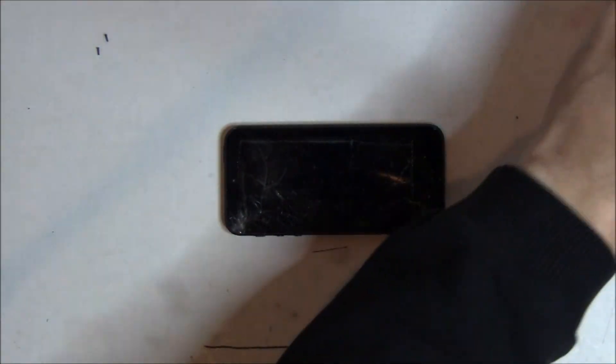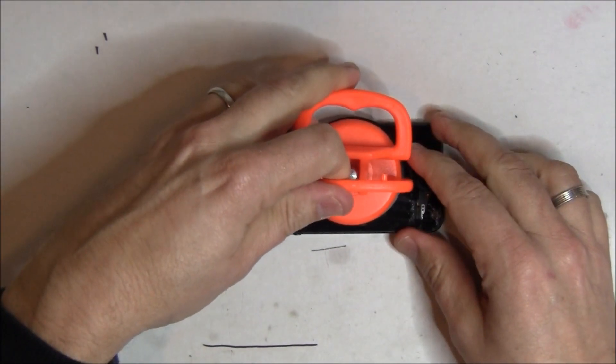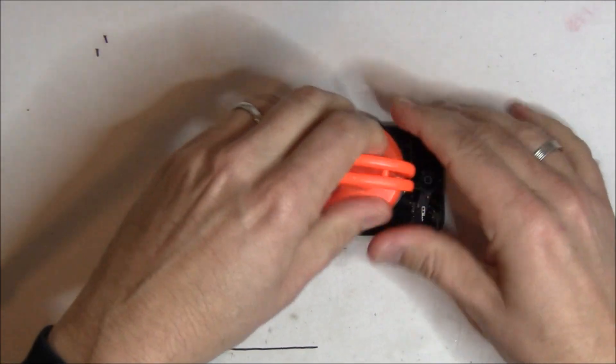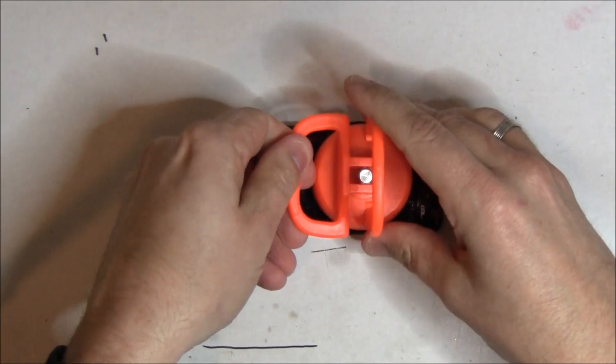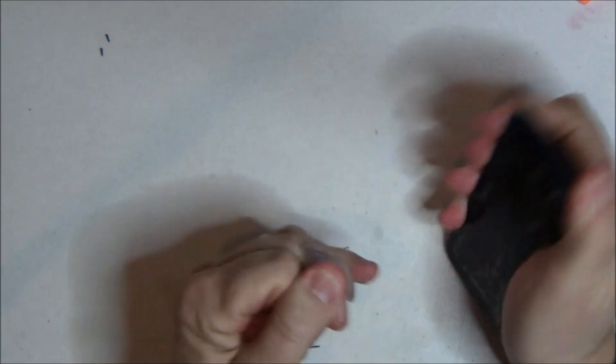Now comes the hard part — getting the screen off. First, we're going to try the orange suction cup, but I have a feeling this is broken so badly it's not going to work. We're going to try and apply it here. Nothing. We're going to try it again, different direction. And nothing there either.